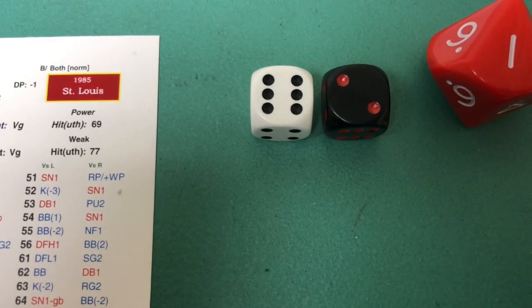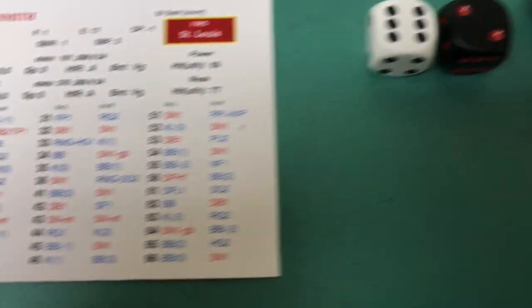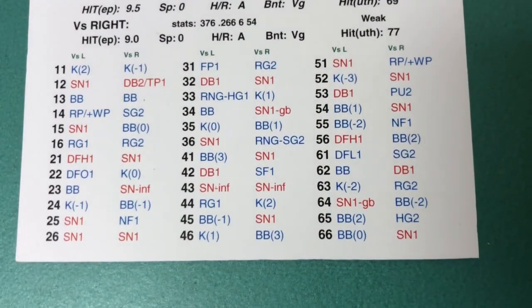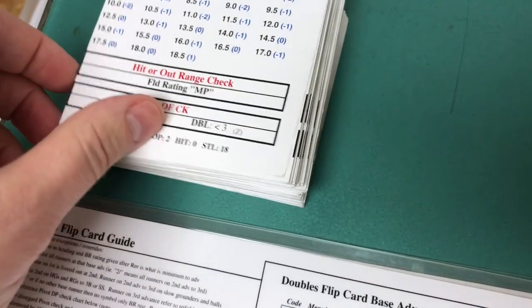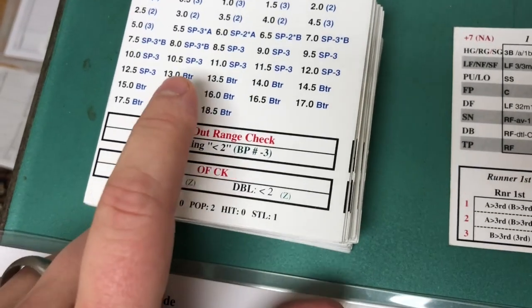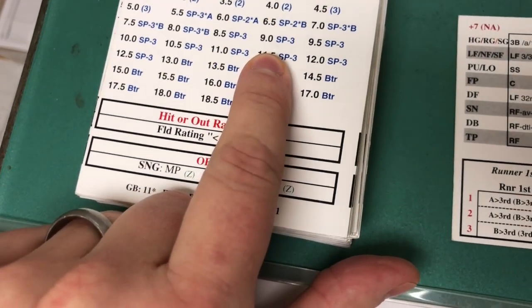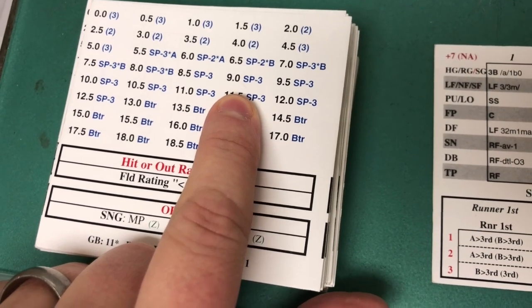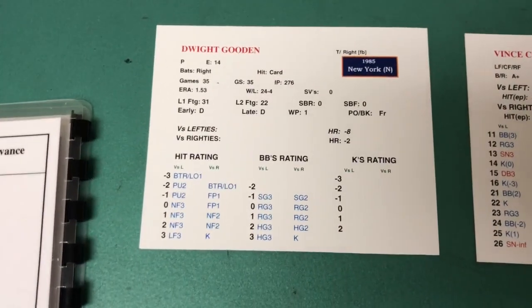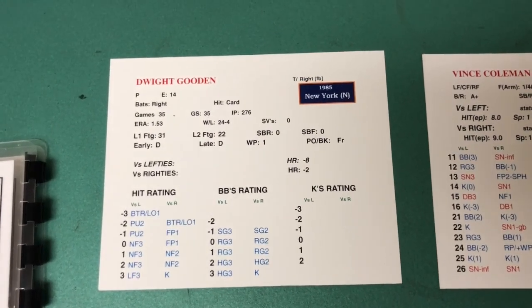Ozzie Smith has rolled a 62. The red air die was a 1, so no air check required. We look at 62 versus right and we see it's a double 1. We flip the cards and Ozzie is a 9.0 versus right. We see that is a scoring position check with a rating of minus 3. Well, we just have Coleman on first base, so it's an auto hit in this situation — no need to do the scoring position check.